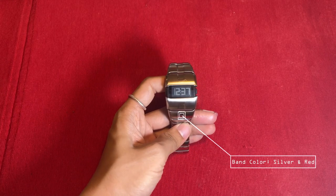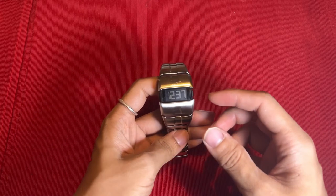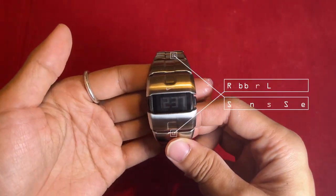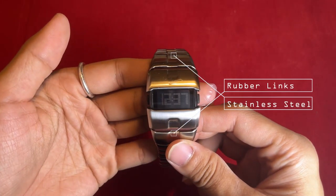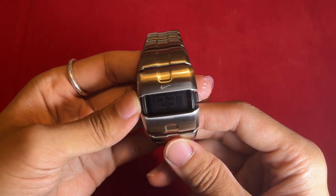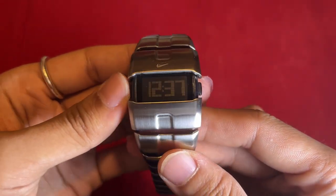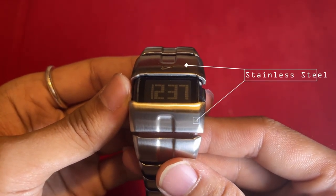Band color: the band of this watch boasts an attractive combination of silver and red, giving it a sporty yet stylish appeal. Band material: crafted from durable stainless steel and rubber links, the band ensures both longevity and a sleek look. Band width: the band has a width of 20 millimeters, providing a comfortable fit on the wrist.